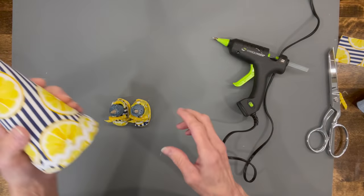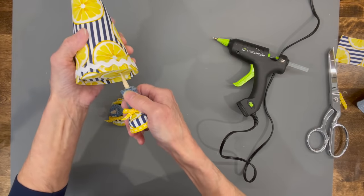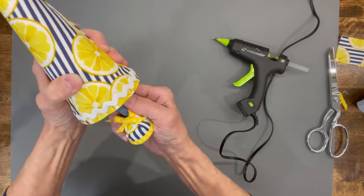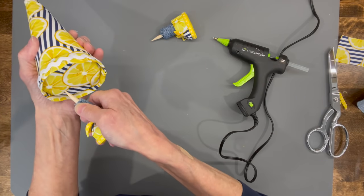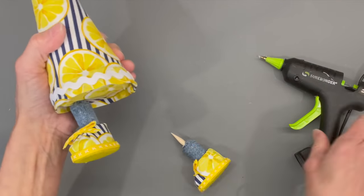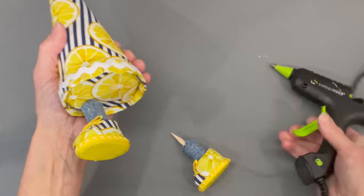Put the legs inside of the noodle, kind of centered, pushed in on the outside edge about a half inch in on each side. Then take them back out so we can glue them in properly.